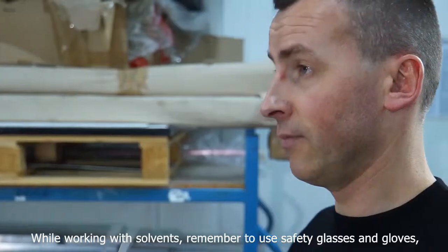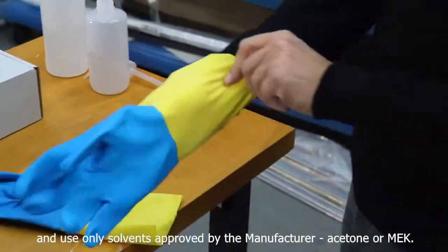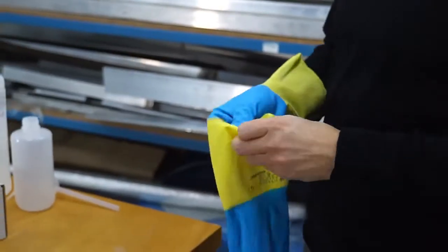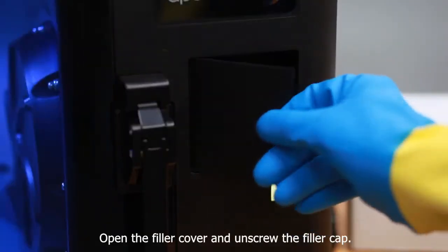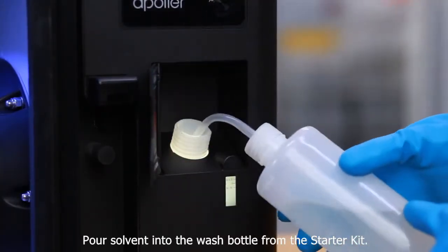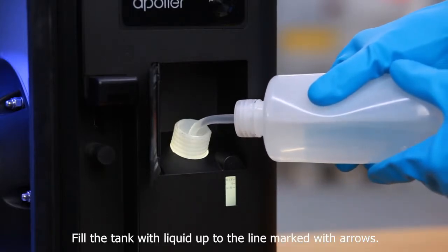While working with solvents, remember to wear safety glasses and gloves and use only solvents approved by the manufacturer — acetone or MEK. Open the filler cover and unscrew the filler cap. Pour solvent into the wash bottle from the starter kit. Fill the tank with liquid up to the line marked with arrows.